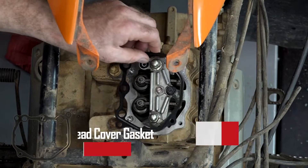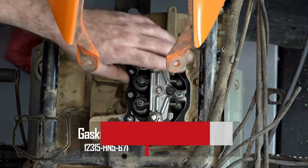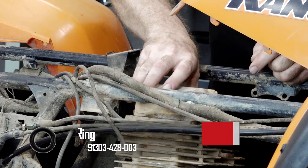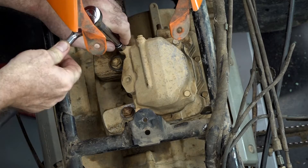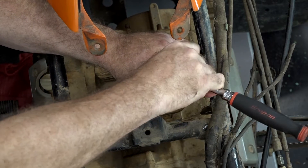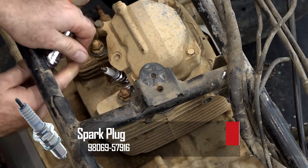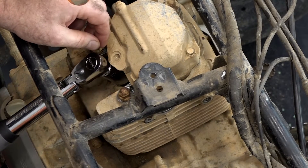Let's go ahead and get our valve cover on. You need to make sure this little rubber o-ring is still in place. Go ahead and pop it on and get these snugged down. Remember this is aluminum so don't overdo it. Since we're right at it, let's go ahead and put in our new spark plug — that'll pretty much close up the engine. We're going to torque it to 13 foot-pounds.